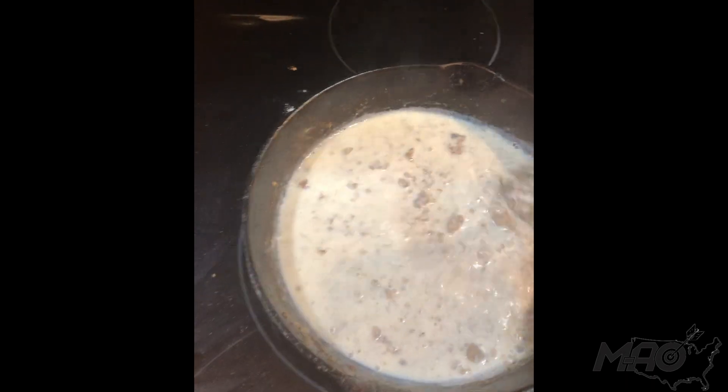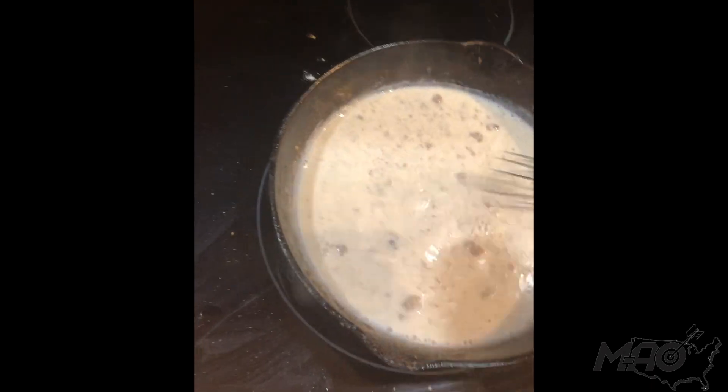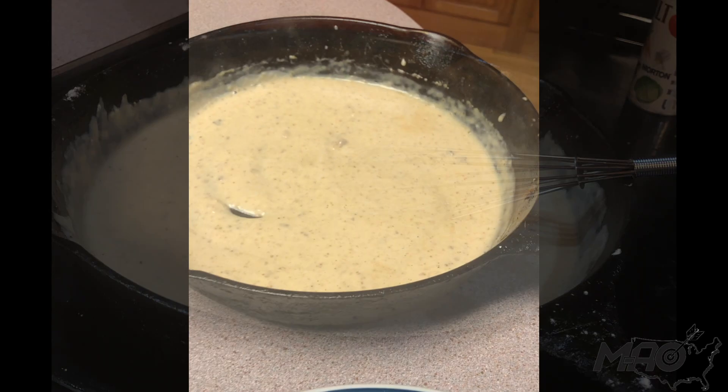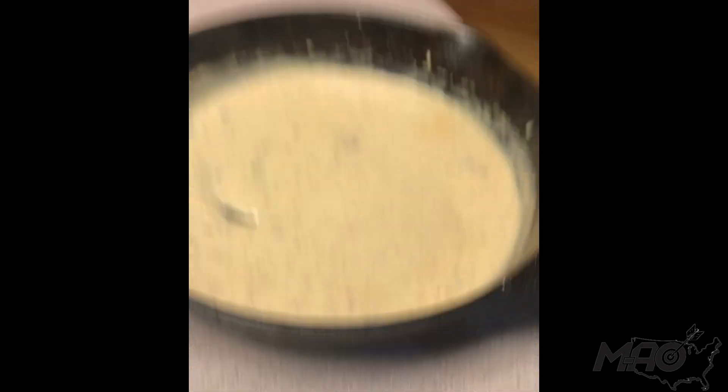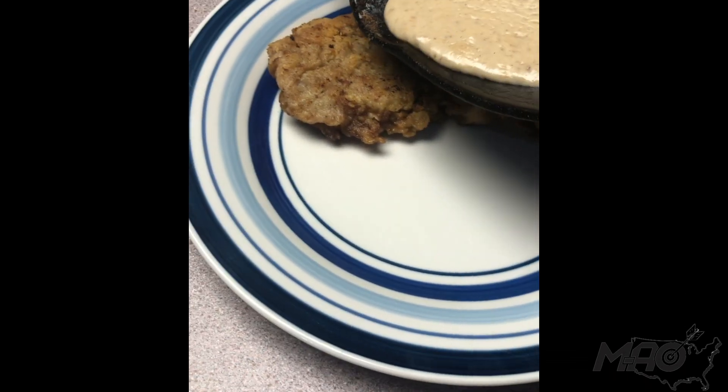It doesn't look like it's going to thicken up, but the more temperature you add to it and the longer it cooks, it does thicken up into a nice gravy-like texture. With the gravy complete, we like to take it and drizzle it on this nice fresh backstrap here.